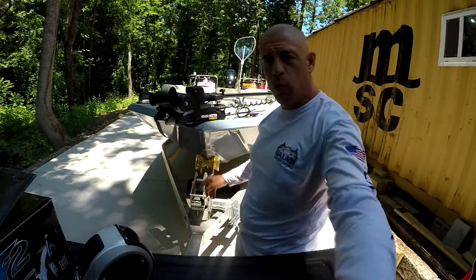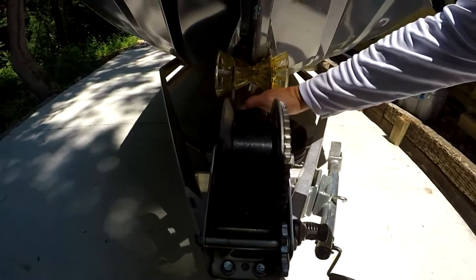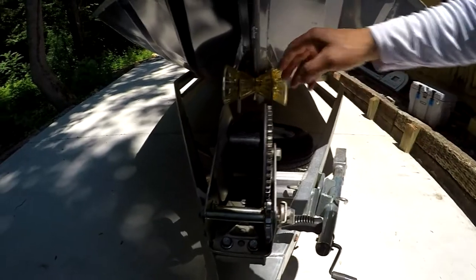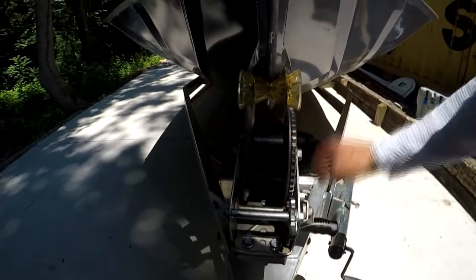When you use these older winches — if this is 400 pounds, you're pulling 400 pounds. So it's very difficult, unless your boat is floating, to reel this up on the trailer if there is any kind of resistance. Obviously, it's time to change.